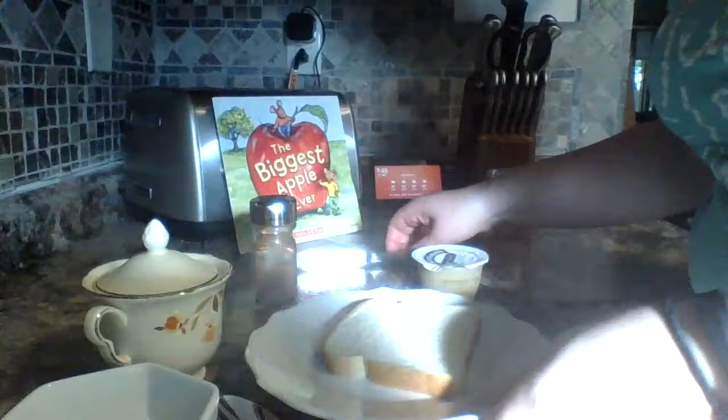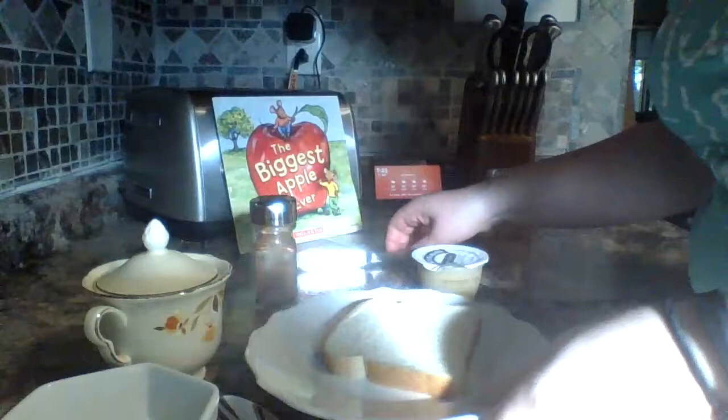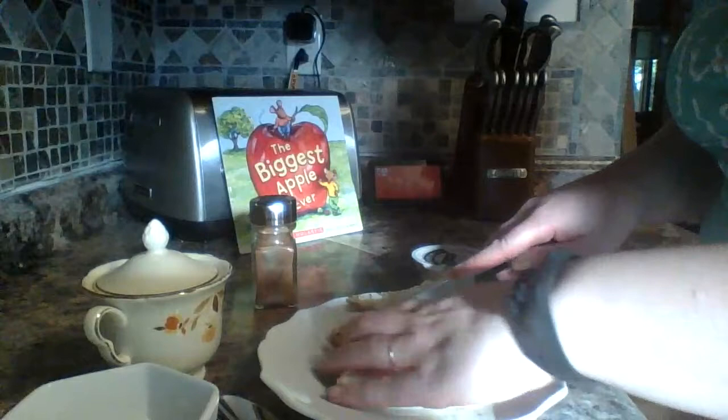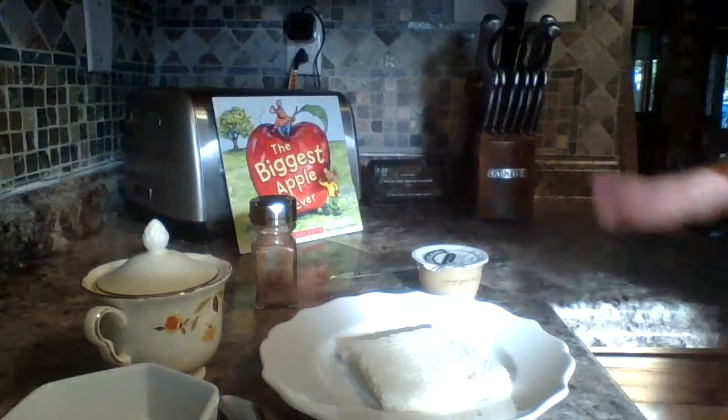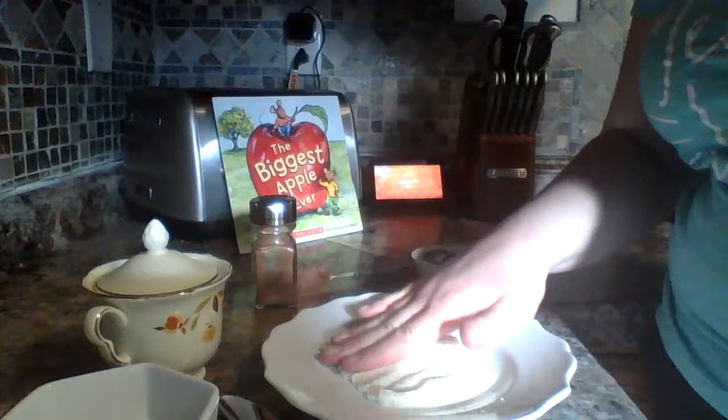So what we're going to do is cut off the crust. You can also just rip it off if you don't want to use a knife — take all four sides off and just throw those out. Then what you do is squish your bread. You can use a rolling pin, but when we've done this in the classroom we just help the kids hand over hand squish their bread.